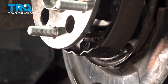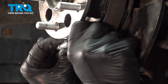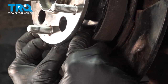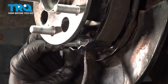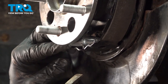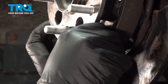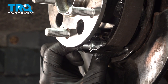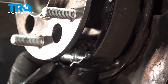Now install your adjuster — remember, the threaded part faces the rear. Rear portion installed. Stretch this open a little bit and get the other half of the adjuster in there. Put a little bit of upward pressure on that spring we just installed, just to make a little bit of room there.